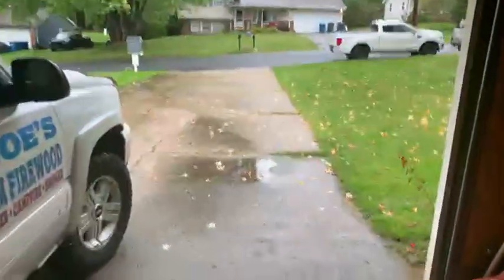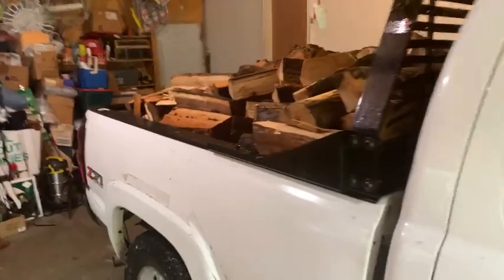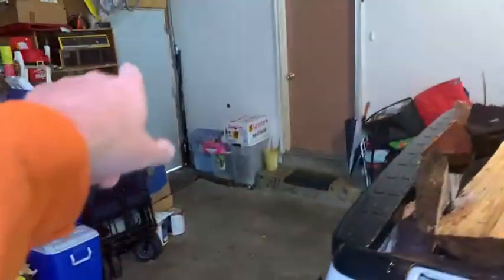Hey everybody, this is Joe, Joe's Premium Firewood, coming to you live for the second time today. If you watched the first livestream this morning about an hour and a half ago, you saw me load up this Joe cord. The rain is still coming down hard, but I'm in the customer's garage — they buy a couple two or three Joe cords from me a year, and I just dump it right there and then they move it into their backyard.